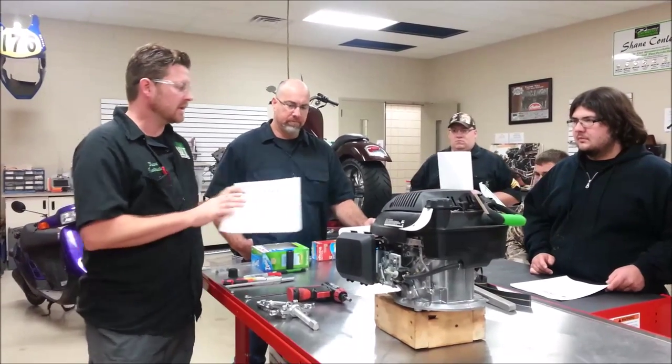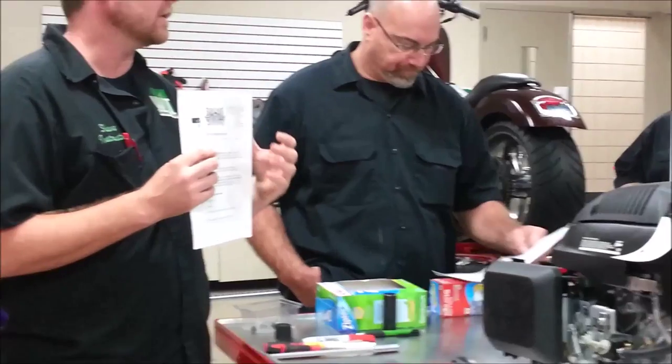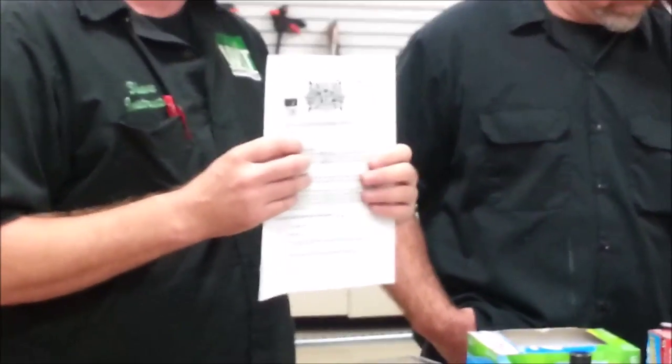Before we do that, you guys are going to see our lab sheet is pretty extensive — 508 points compared to what you've seen on some of that other training. This is very specific as far as your entry-level training, so we're going to go through a lot of detailed questions that I'm going to work with you guys on.